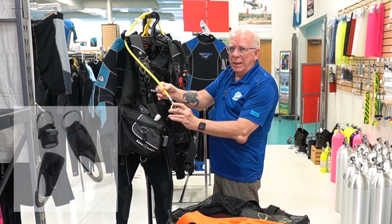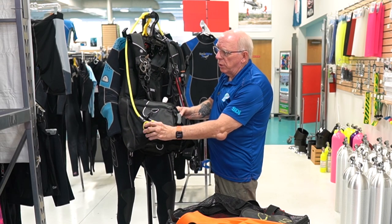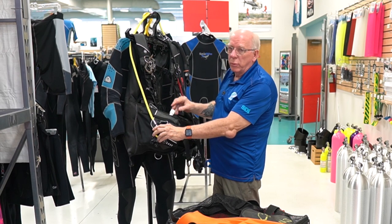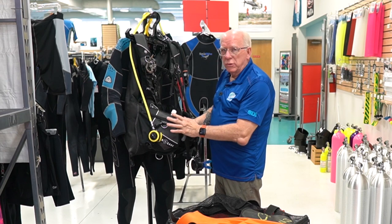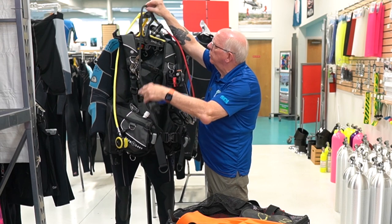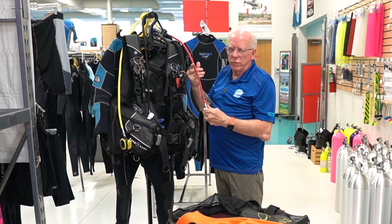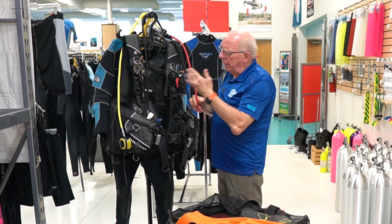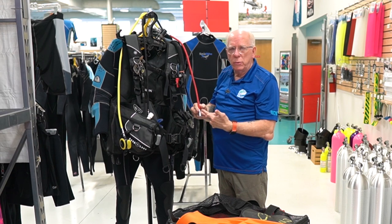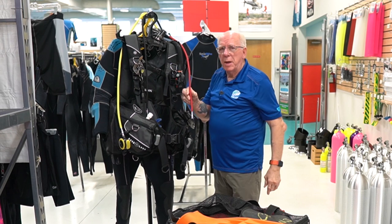I use a magnetic octo holder because as an instructor you disconnect and reconnect your octo a lot. I like the colored braided hoses — when my students see this stuff they identify the inflator hose, and it connects easily to my inflator.